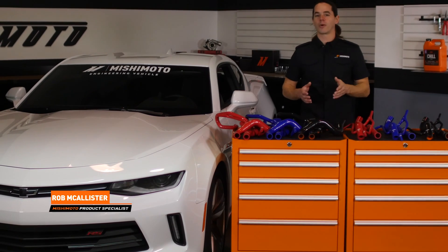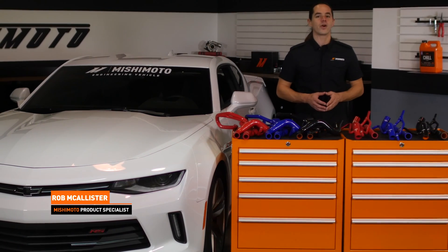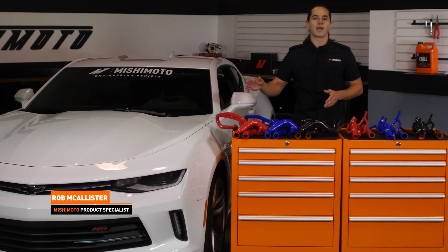What's up everyone? Rob from Mishimoto. Today we're going to take a look at our silicone radiator hoses for your 2016 Plus Camaro 2.0 Turbo.